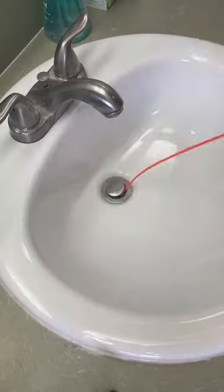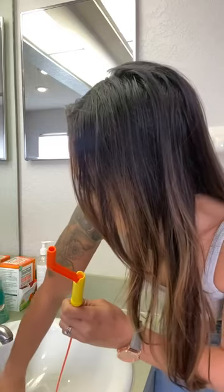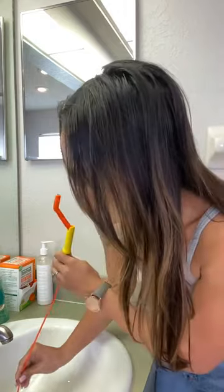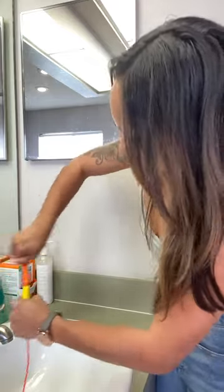I can already see the hair. Wait, am I supposed to take this piece out? Oh my gosh, I'm already grossed out. I don't think that comes out. I'm really shoving it in there. I'm just going to turn it.